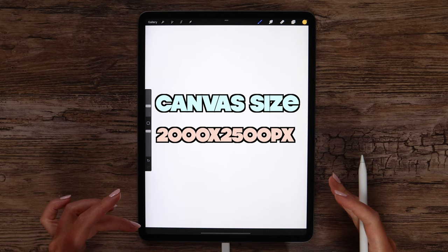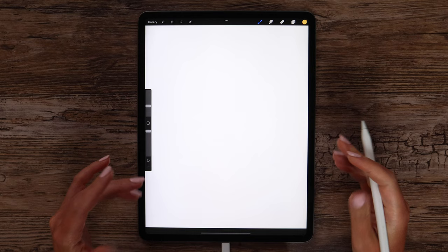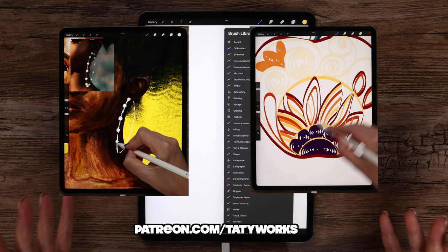The canvas size I'm going to use today is 2000 by 2500 pixels, and I've set DPI to 300. For this painting I've created a mini set of oil paint brushes that are actually part of a bigger set available on my Patreon, together with tens of other exclusive brush sets and in-depth tutorials. The link to my Patreon page is in the video description.